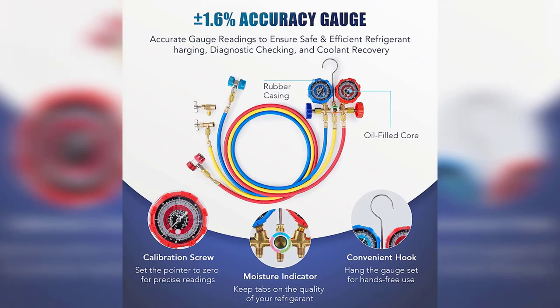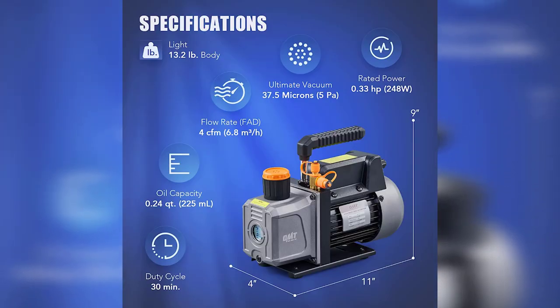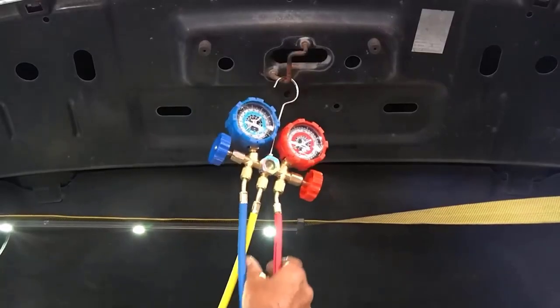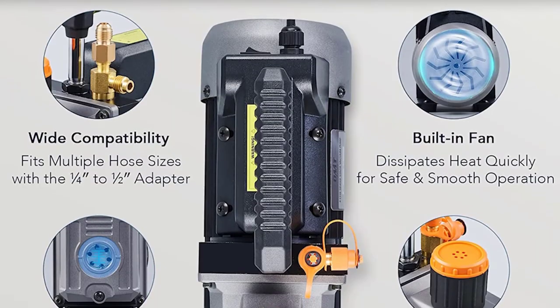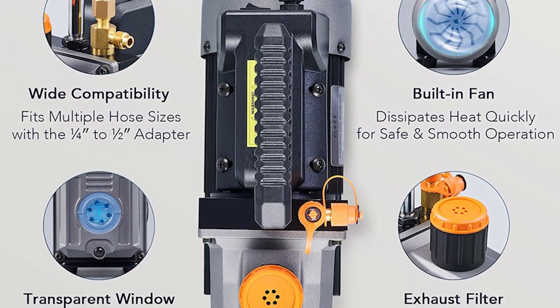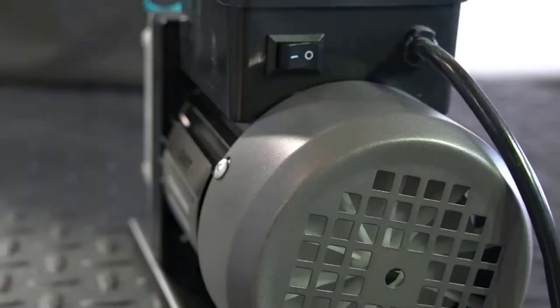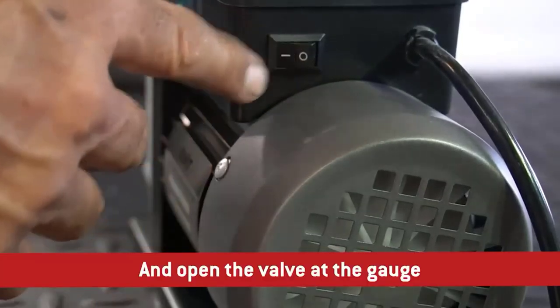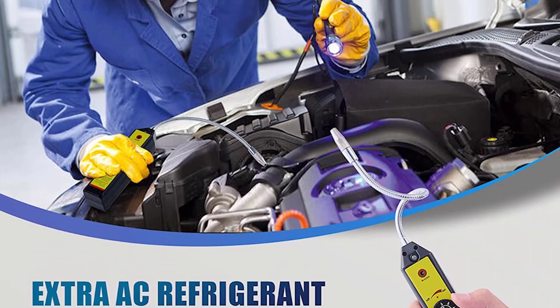The pump is powerful and quiet with an oil-free motor resistant to corrosion. It comes with four quick couplers and four R-134a puncture taps, so if you're used to working with R-12 or R-22, you don't need to worry about running out of accessories when making repairs on a vehicle using those refrigerants. The pump kit includes a moisture trap which keeps the oil-free refrigerant from condensing and becoming contaminated.